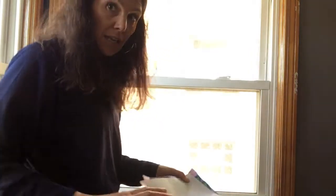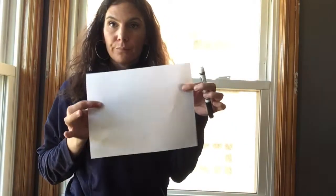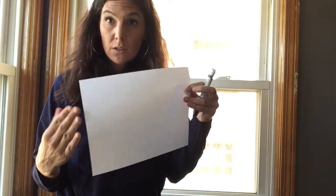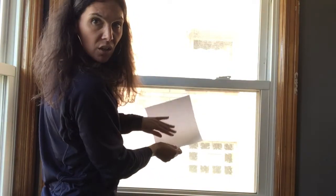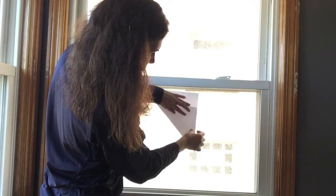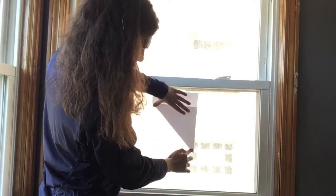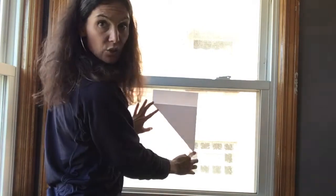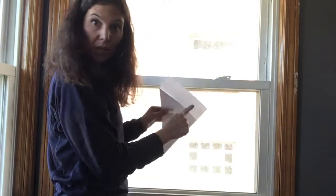Today we're going to make a radial design from a square piece of paper. You'll need a piece of copy paper and we have to make it square. Take one corner and fold it along the edge so the two sides come together and you've created a triangle. Then cut off that extra edge.